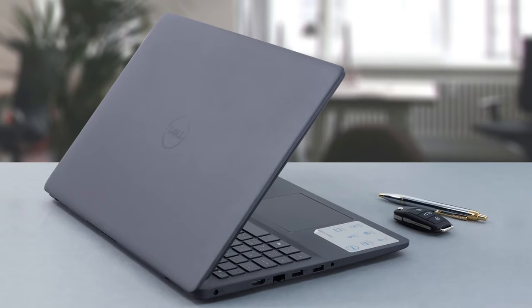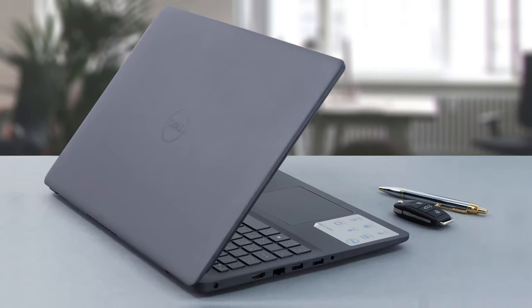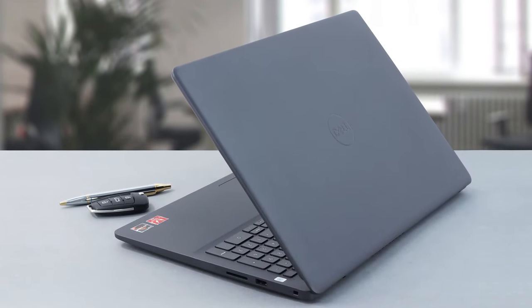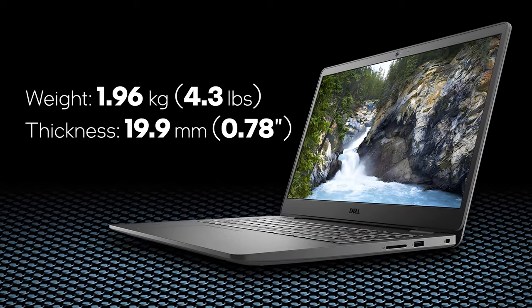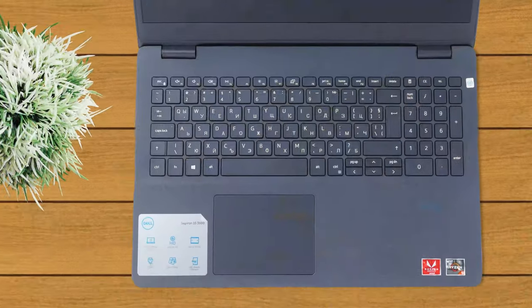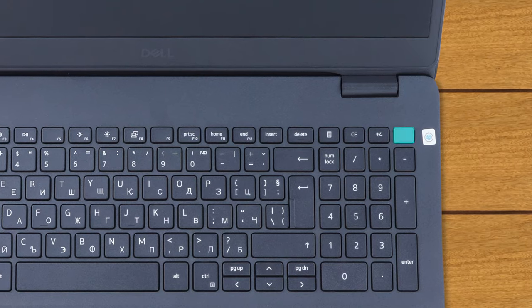It seems like Dell has reused an older chassis for the Inspiron 15 3505's build. It is made of plastic and leaves something to be desired when it comes to rigidity. On the other hand, its weight of under 2 kilograms and profile slimmer than 20 millimeters make it a fairly portable device. A rare sight in this class is the addition of a fingerprint reader, located on the power button.